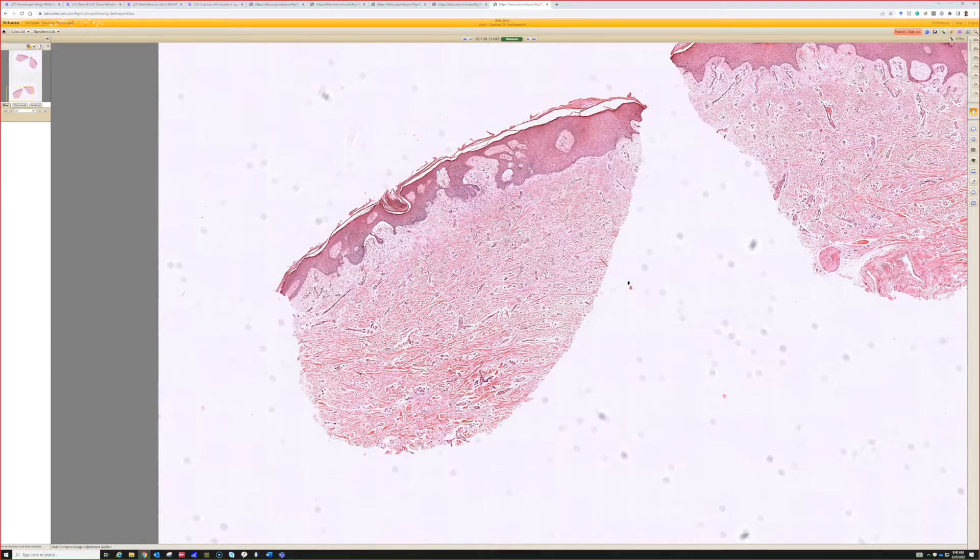We can tell that there's something going on in the dermis. We can see that there is epidermal induction a little bit.